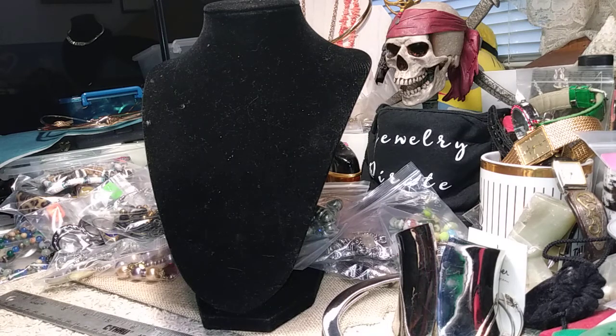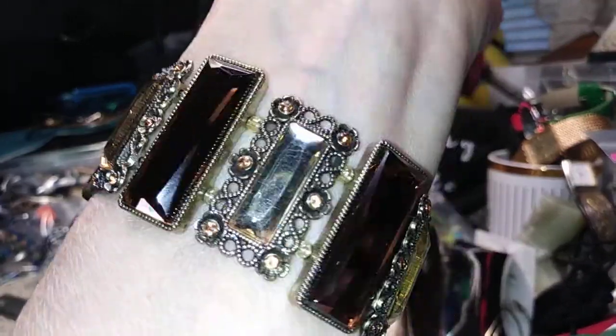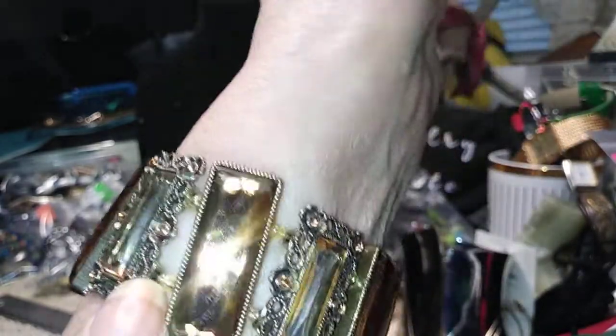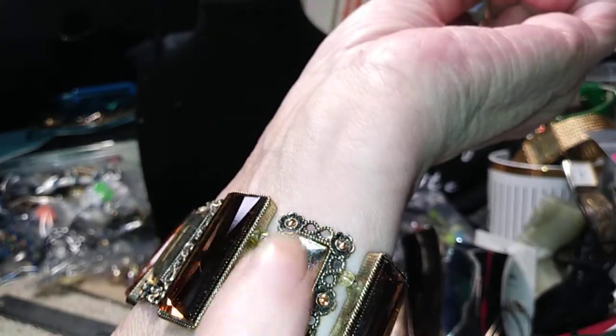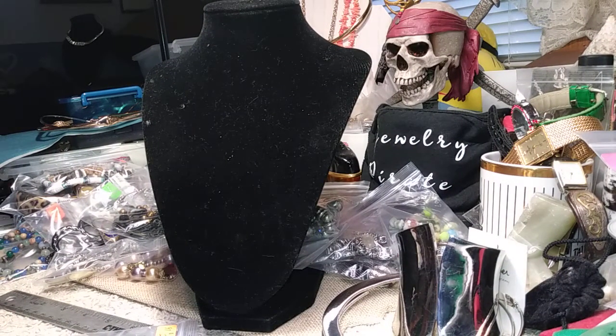Let's do this bracelet — it's a stretch bracelet. I looked this over closely earlier. It's an amber tone, very pretty, with a lighter amber center and crystals all around. This beautiful stretch bracelet is two dollars.